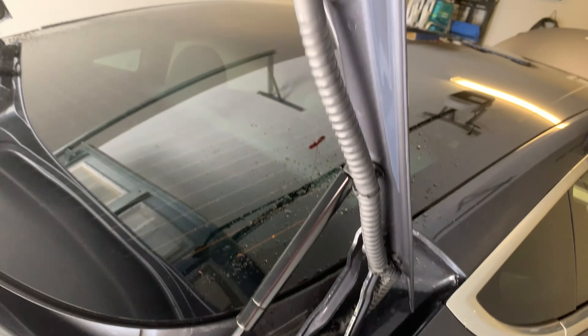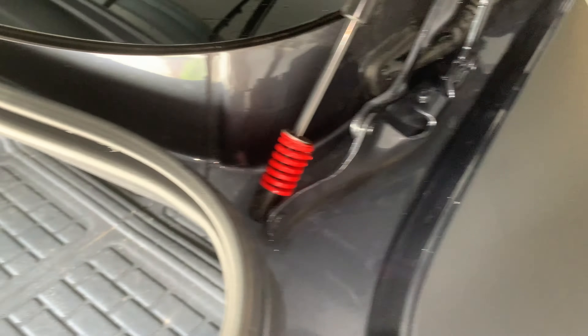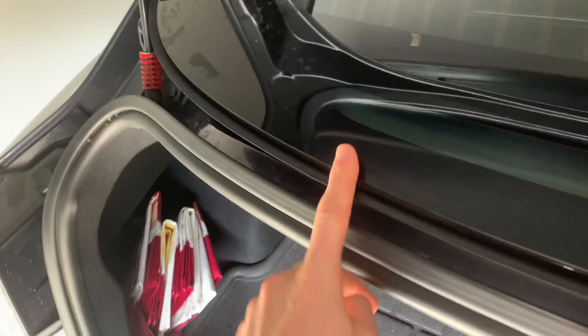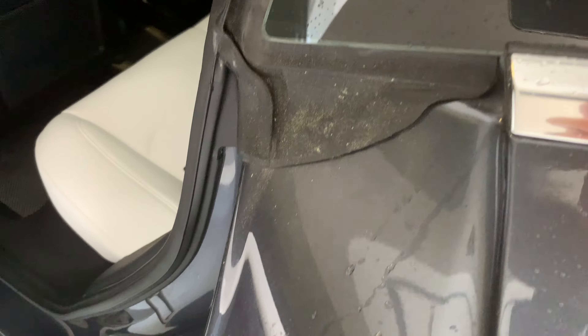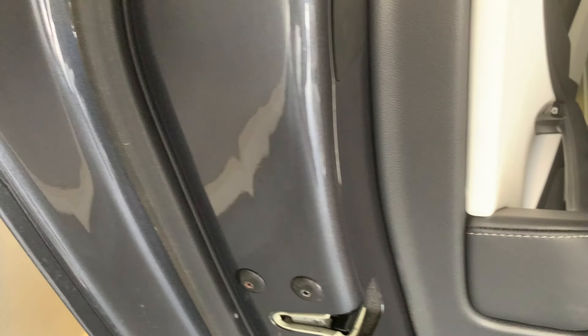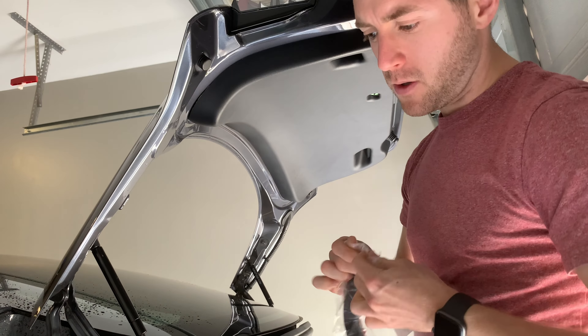It looks like I got most of that pollen out — looks much cleaner than before. I took my garden hose, sprayed the nozzle this way, and it went through all this track up through here to the other side. I also wiped down this whole section, much much cleaner all the way around. You can still see some leftover pollen, so I'm going to clean the seals before I apply everything. You can also see the road dirt from the edges here and how it just accumulates on the side of the car.